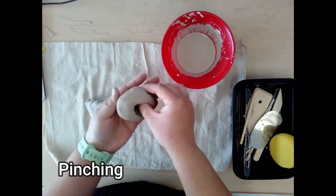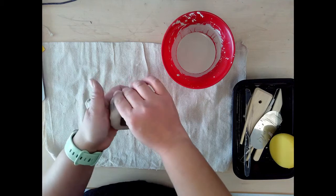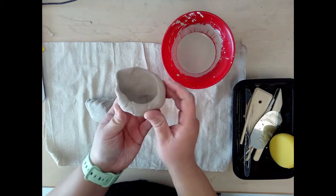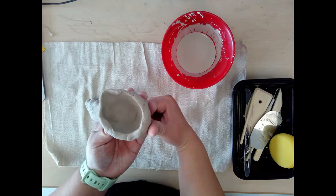Pinching is a common technique when using clay, but something important to keep in mind is thickness. If you pinch your clay too thin it will easily break when it is bone dry. Try to keep the thickness of your clay as thick as your thumb. That way it is strong and won't break off when it dries.